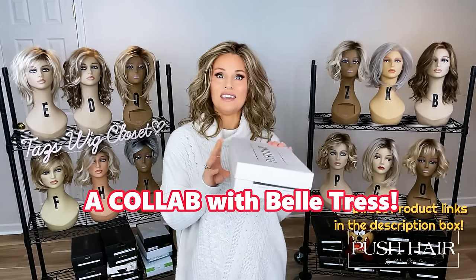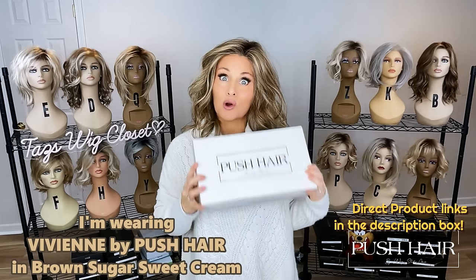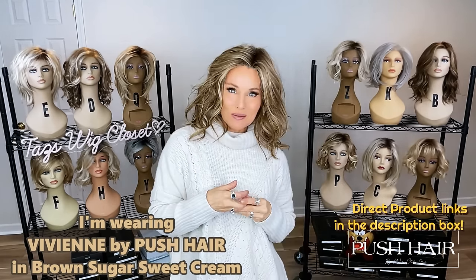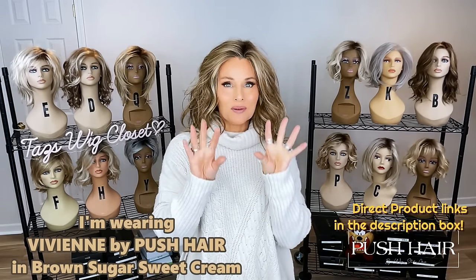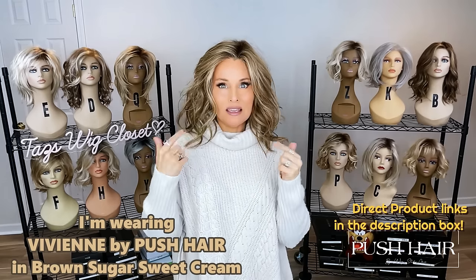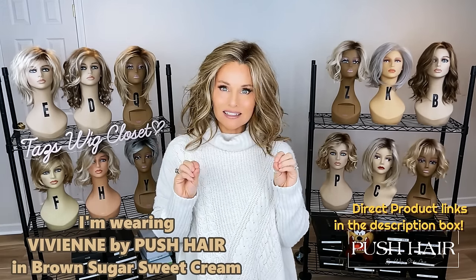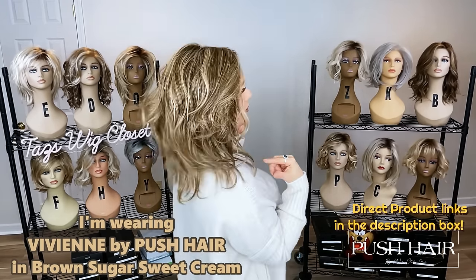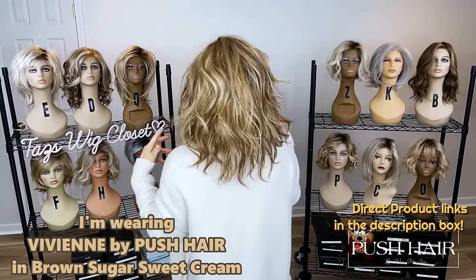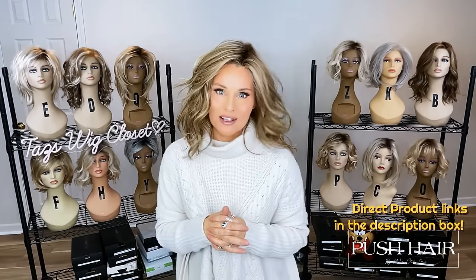Today we're going to start with Vivienne in the color Brown Sugar Sweet Cream, one of my favorite colors of all time. It's just a soft whispering of a wave — a mid to long length, about 15 inches overall. It features this delicate deconstructed wave pattern with a super light density that culminates in this amazing natural-looking style that just moves and flutters on a breeze.